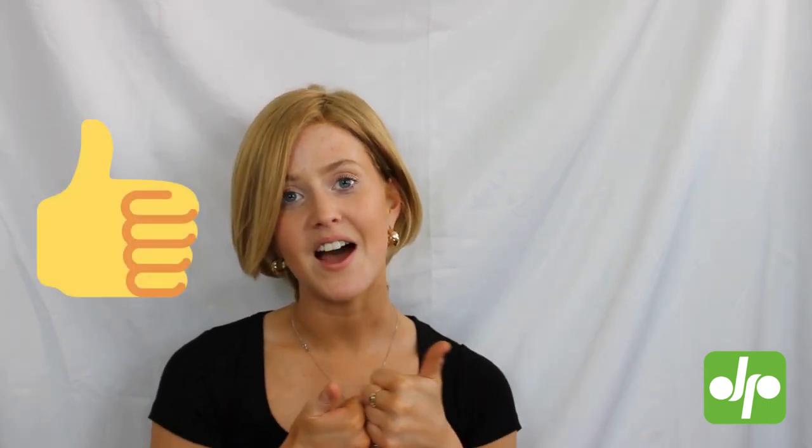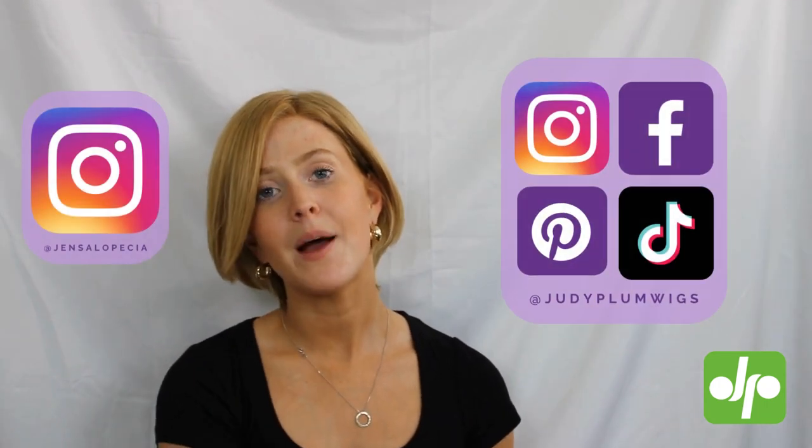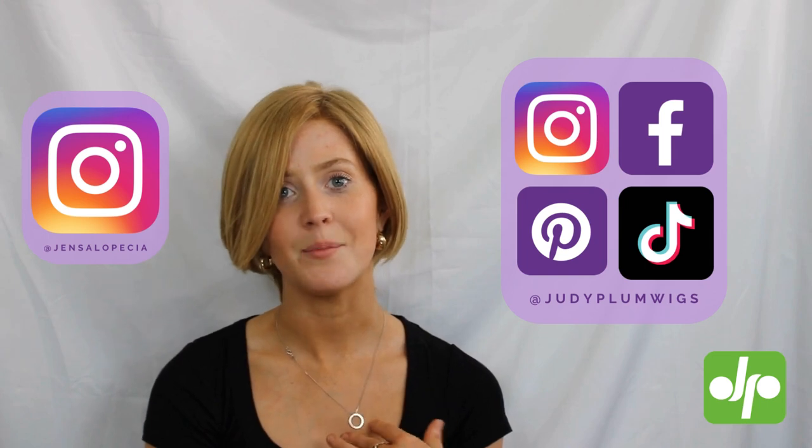I really hope you've enjoyed learning about the Cosmo wig. If you have, don't forget to give this video a big thumbs up and subscribe to the Judy Plum YouTube channel. You can follow Judy Plum across all social media and you can find me over on Instagram at jensalopecia. Don't forget to check out the other wig review videos on the Judy Plum YouTube channel and head on over to the Judy Plum website to see the full range of wigs available at the best prices with some great customer reviews. I'll see you again later.